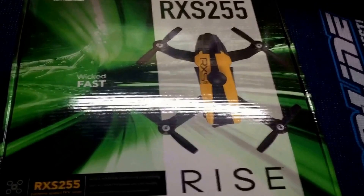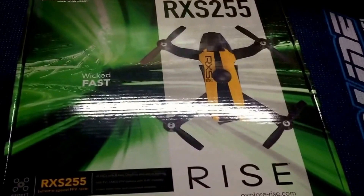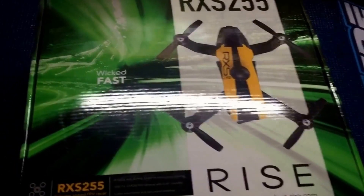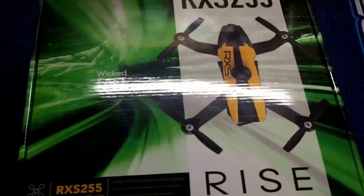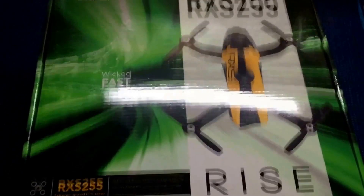The frame is carbon fiber. The motors are 2300 kV, 2204 size. The camera is 1000 TVL FPV adjustable up to 30 degrees. The video transmitter is a 5.8 gigahertz 32 channel 200 milliwatts.